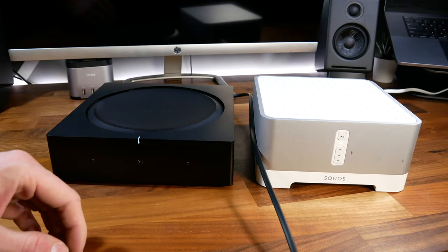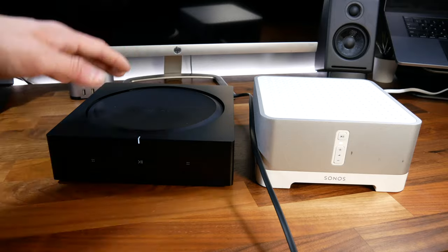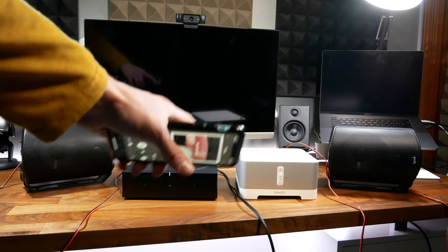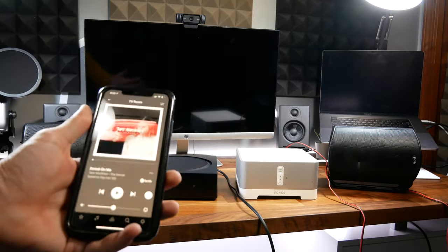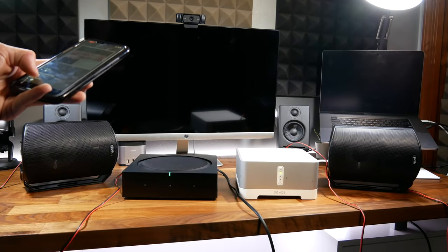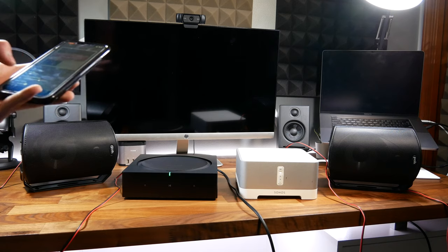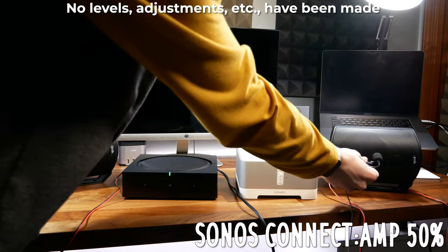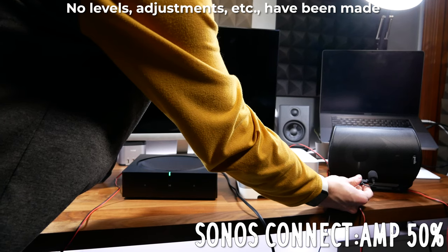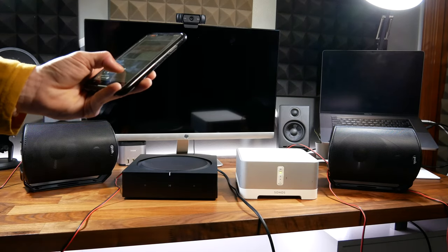Let's give you a sound test so you can hear how this sounds, powering some Polk Audio Atrium 4s. I've got each amplifier connected to a speaker — not ideal compared to a full stereo set, but it'll give you a good idea of the sound output of each. I'm going to start by turning each one up to 50, beginning with the older Connect Amp, then switching to the Sonos Amp.